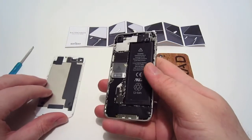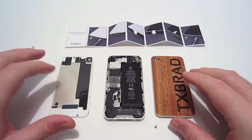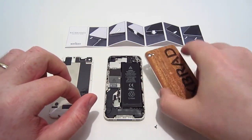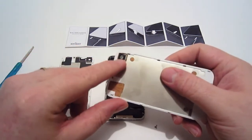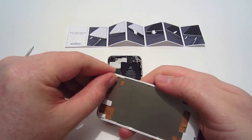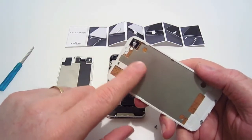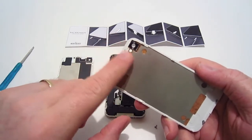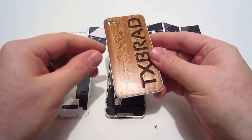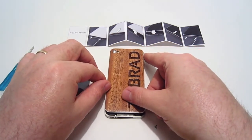Now you have the back plate off and you can see the inside of the iPhone. Before putting the new back plate on, there is a piece of film on the back of the camera hole — make sure you remove that film before installing. With the film removed, you turn the new plate over, place it on the iPhone the same way you took the old one off, lay it on, press it forward, and it locks in place.